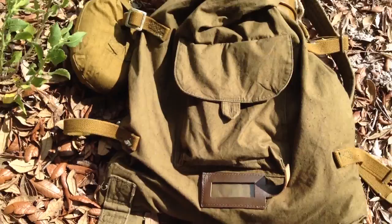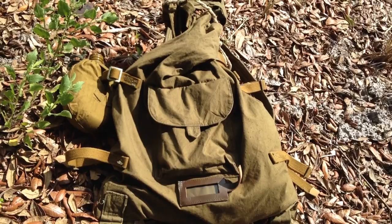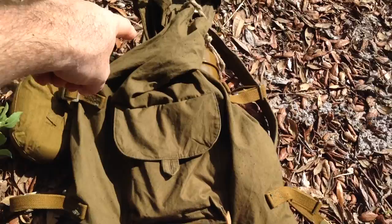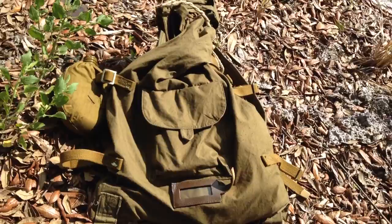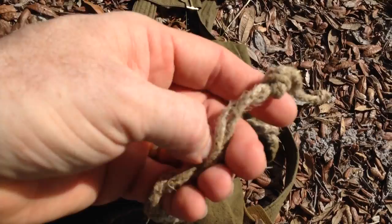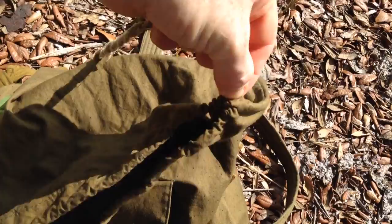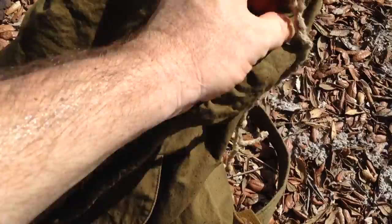Those straps were for the soldier to take his shelter half and bed roll, roll it up, and make it like a C-shape. They would attach it here, roll it around, up across the top, and then down this side — so it was C-shaped. That's how they would carry it with this pack. It's got a single compartment inside like a bag — some people call it a potato bag online — with a single drawstring closure made of a real coarse hemp rope. It's very easy to open but hard to close with the coarseness of the cord, so generally I just leave it open and close it with the straps.